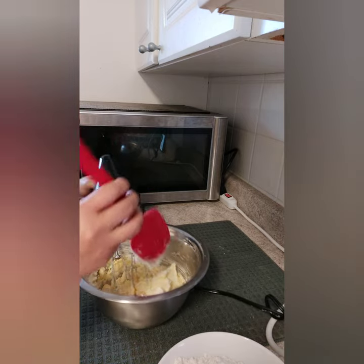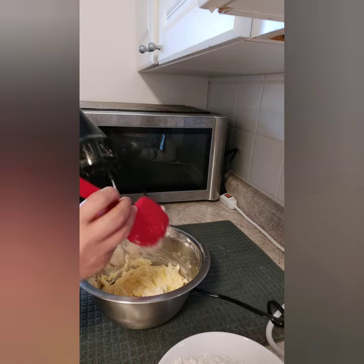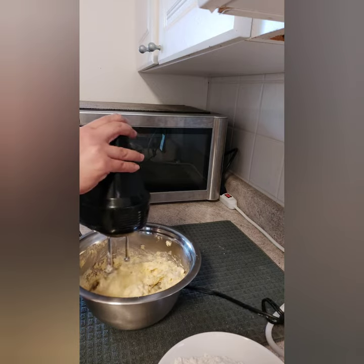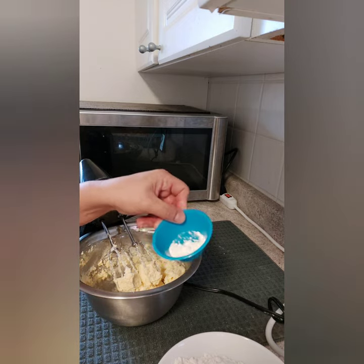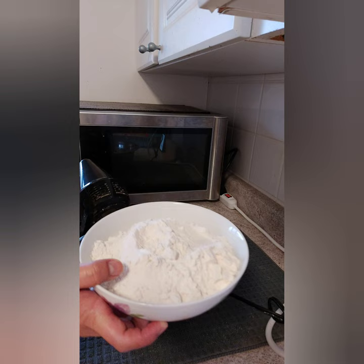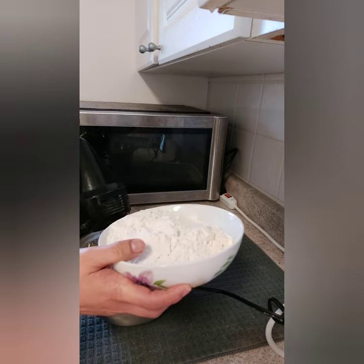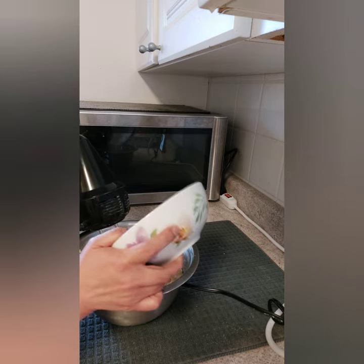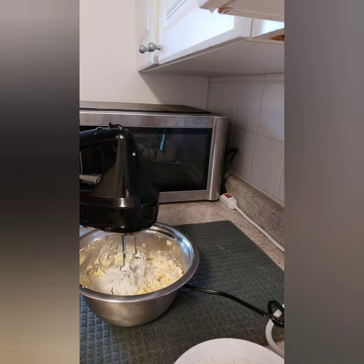Let's scrape the sides of the bowl to make sure everything is incorporated. Now let's add our baking powder to the flour, and then slowly mix the flour into our butter cream — we'll add it in about three additions. Let's add a third of it now.